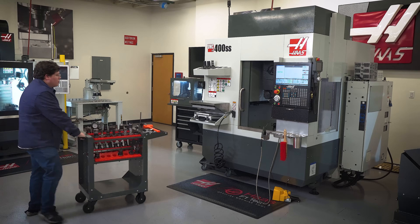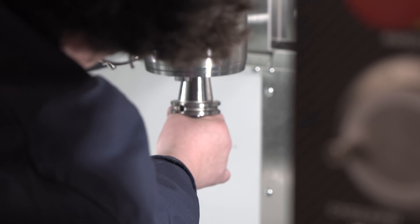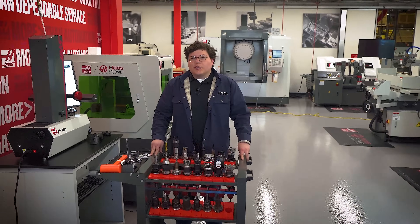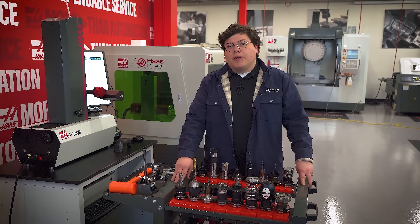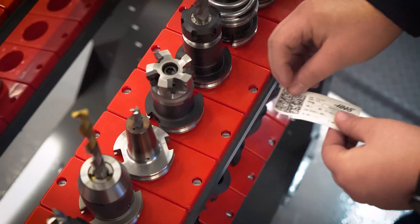The Haas tool cart makes it simple. You can load all the tools you need and move them safely from machine to machine. Here's a cool tip: with the tool holder trays, I can use the empty space in front of each tool to label each one of them. This way, my tools are labeled and ready for my next job.